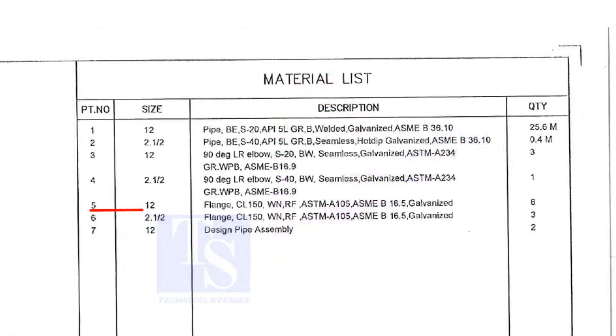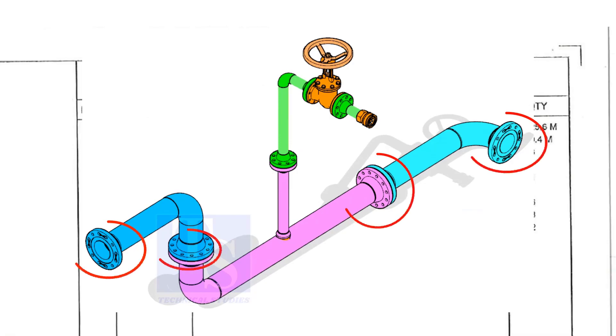Item number five is a 12 inch flange, Class 150, weld neck, raised face, and galvanized. Please note that the galvanization process will be done only after the welding of a single spool. Don't think the loose materials are galvanized. The quantity is six.